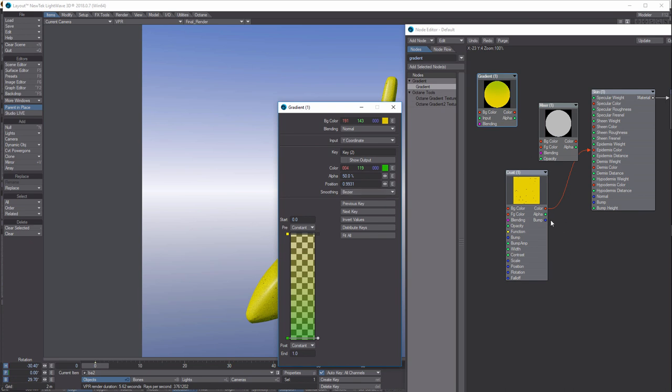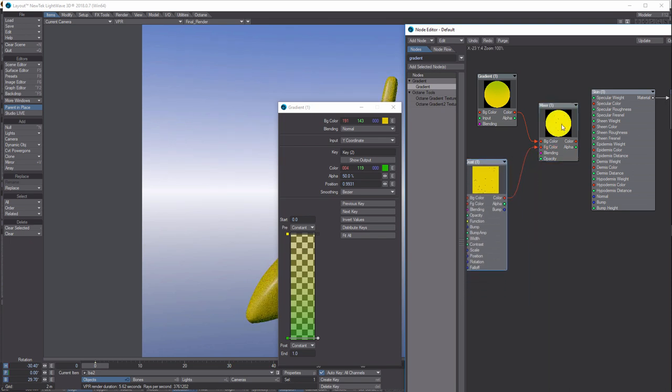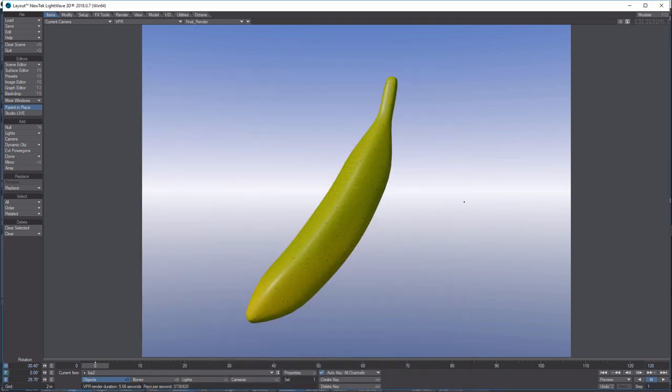Now we're going to combine these colors in the Mixer. Put the gradient into the Background input and pull the crust color into the Foreground. You should see a combination of both. Switch the blending mode in the Mixer from Normal to Multiply — now you've got a nice combination. If we look at our banana, that's what it looks like. Just play around with the settings; this is really just for fun to show how you can create a relatively photo-realistic banana.